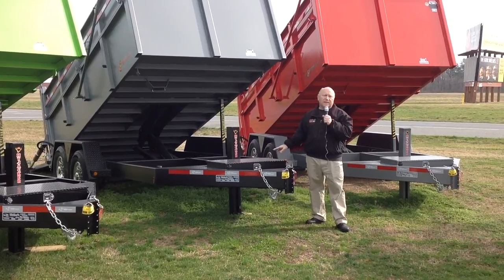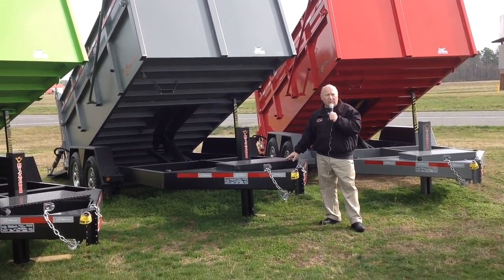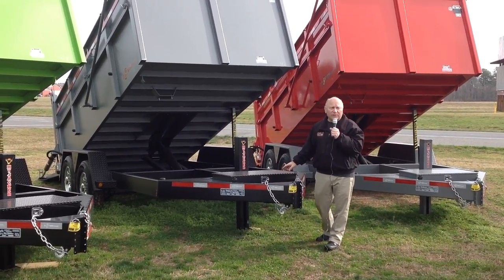We have a lockable storage box — that is where the hydraulic pump is. It comes with a deep cycle battery. You don't have to go out and buy that somewhere else.